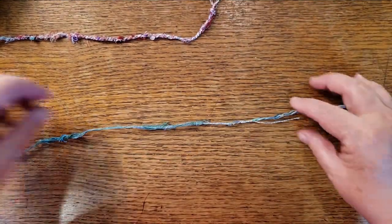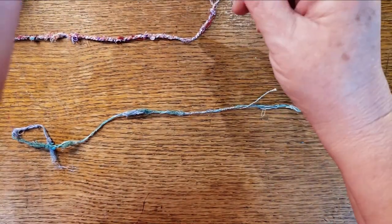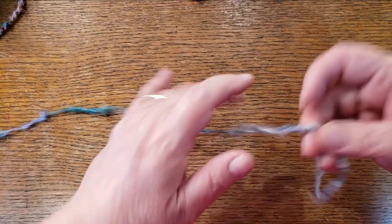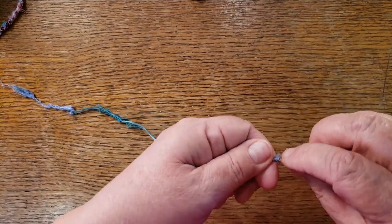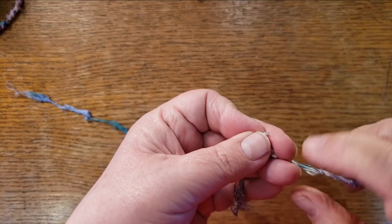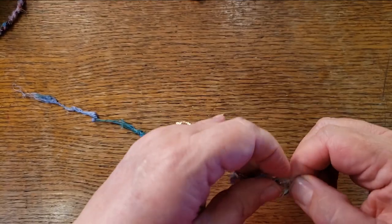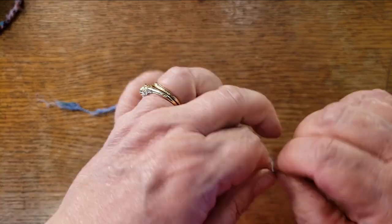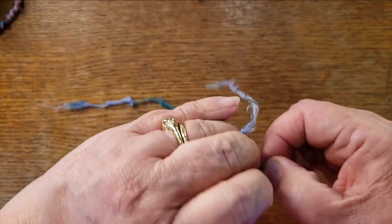Now I've got my nice long piece. Don't worry about little loose ends — you can tuck them in more if you want. Grab a little bit of the silk to help. You don't want to fold it exactly in half because that puts your joins at the same spot, so instead go a little off-center and start your twist, just looking for that kink.